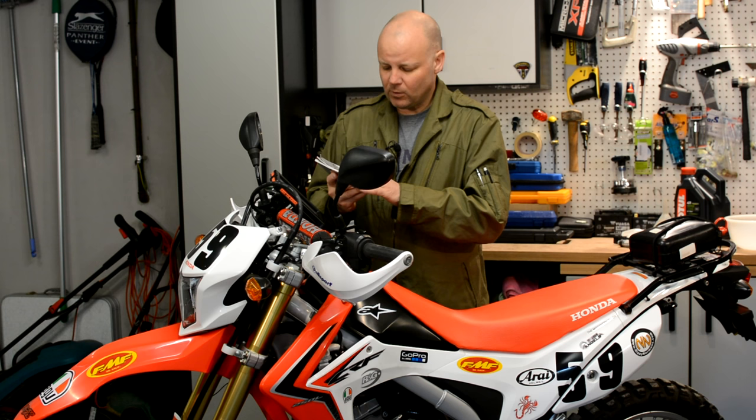It should be hopefully relatively straightforward — what could possibly go wrong? Well, we'll find out, won't we? So stick around and stay tuned, I'll show you how that's done. In the meantime, come around here and I'll show you what you need before you crack on.